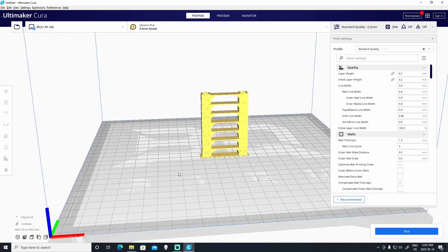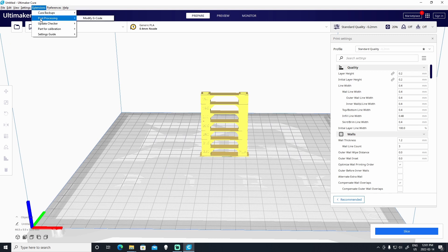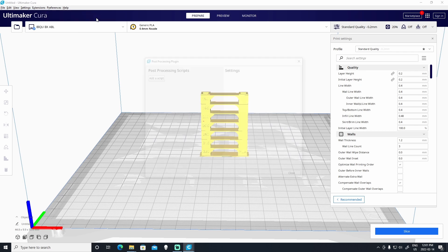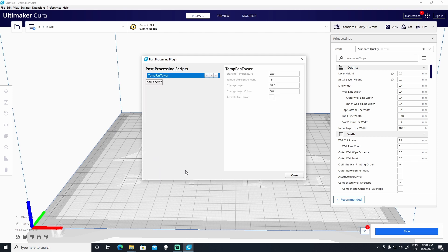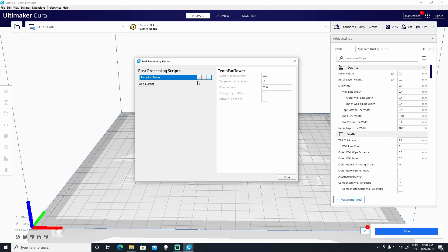The next thing we'll need to do is add an extension that will modify the G-code. Go to Extensions, Post Processing, Modify G-code. You'll need to click on Add a Script, and if you go down to the bottom you'll find an option for a temp fan tower. Click on that, and that will add a script that will modify the G-code. What you see here are fields that will basically tell the printer to change the temperature at certain parts of the temperature tower, and we'll have to figure out what the numbers are for our particular temperature tower.